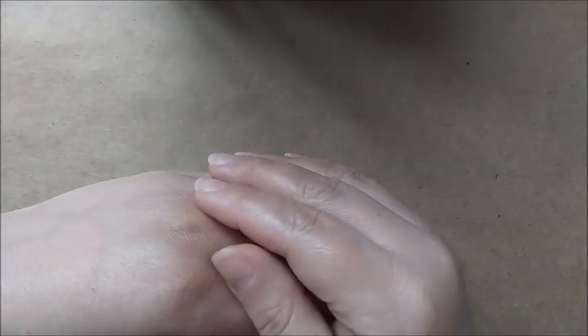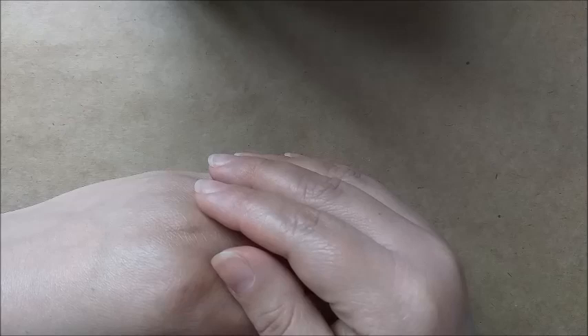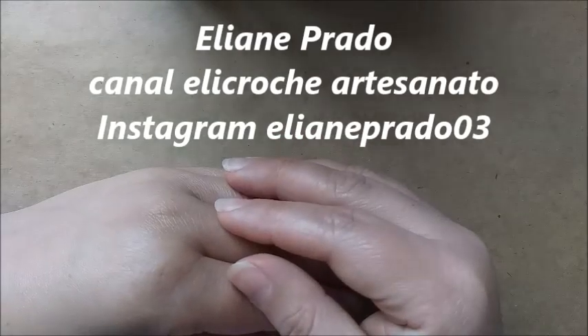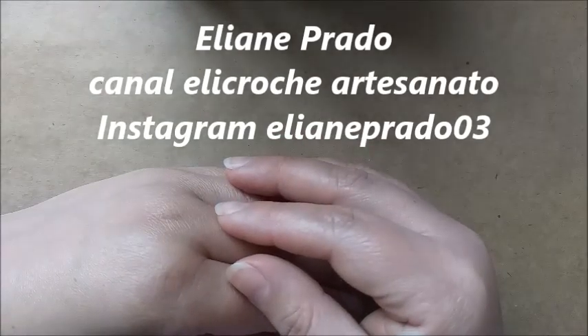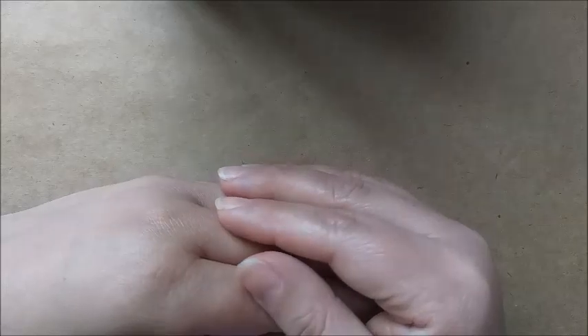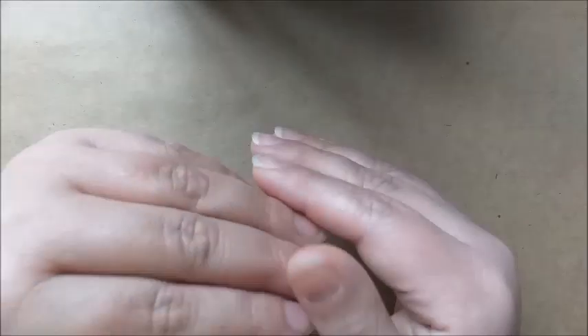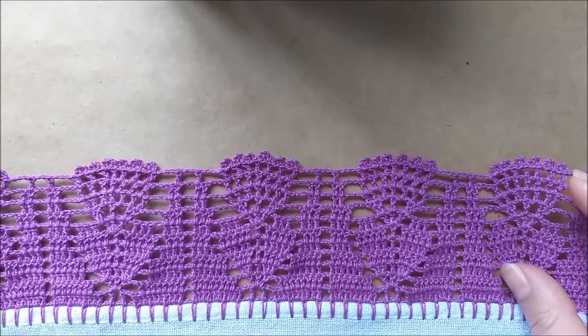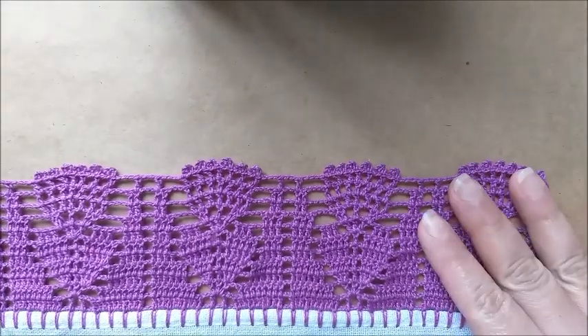Olá, pessoal! Tudo bem com vocês? Espero muito que sim, que estejam todos bem. Meu nome é Eliane Prado, sou criadora aqui do canal Elie Crochê Artesanato. E hoje, quero trazer para vocês mais um barradinho em crochê para panos de prato. Será o modelinho de número 69. Vou apresentar para vocês — ele ficou muito bonito.